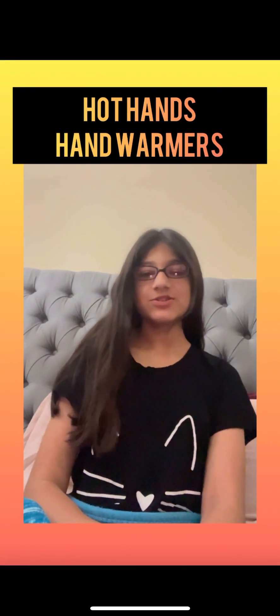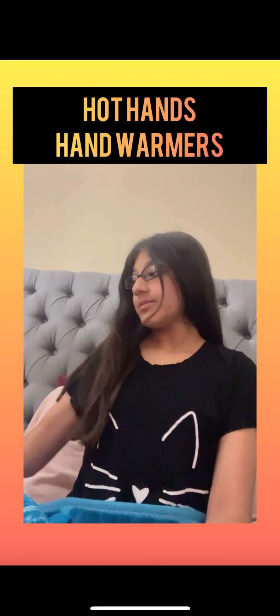Hey everyone, welcome back to Raya Sunshine. In today's video, I am going to be testing out these hand warmers.